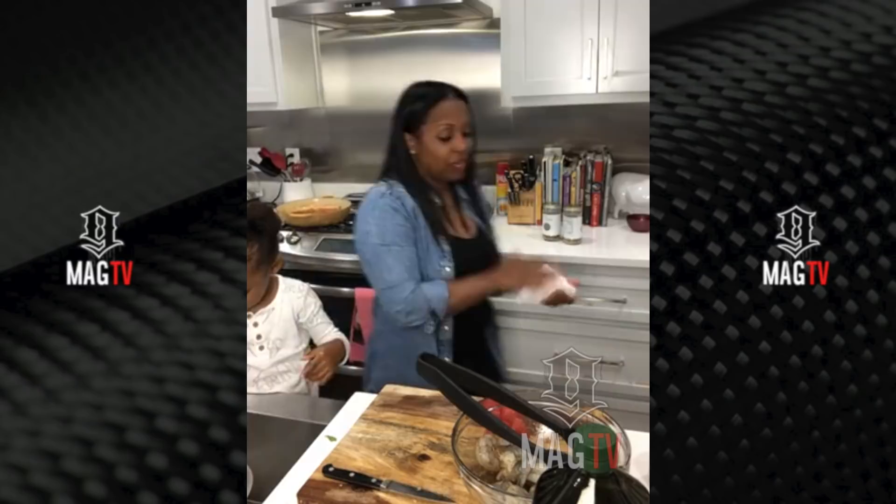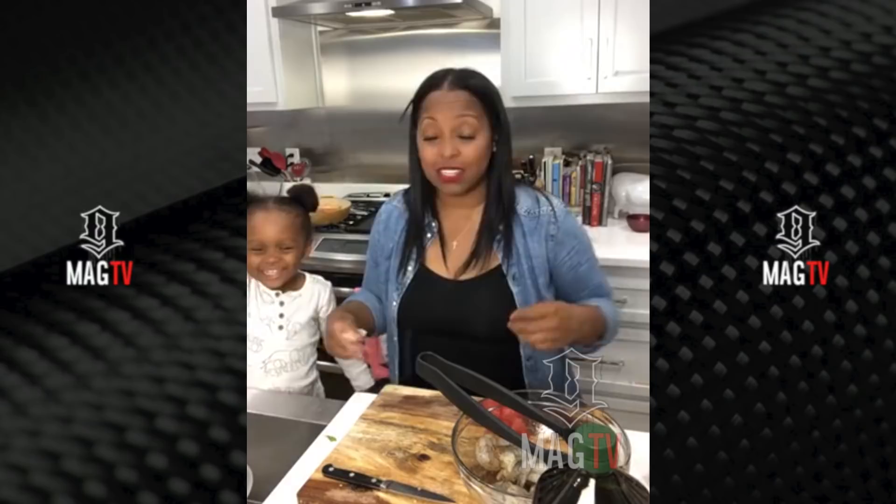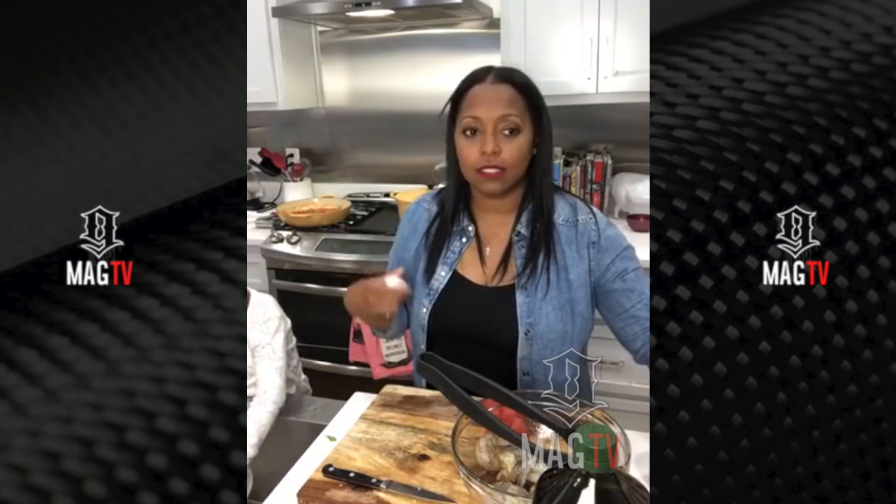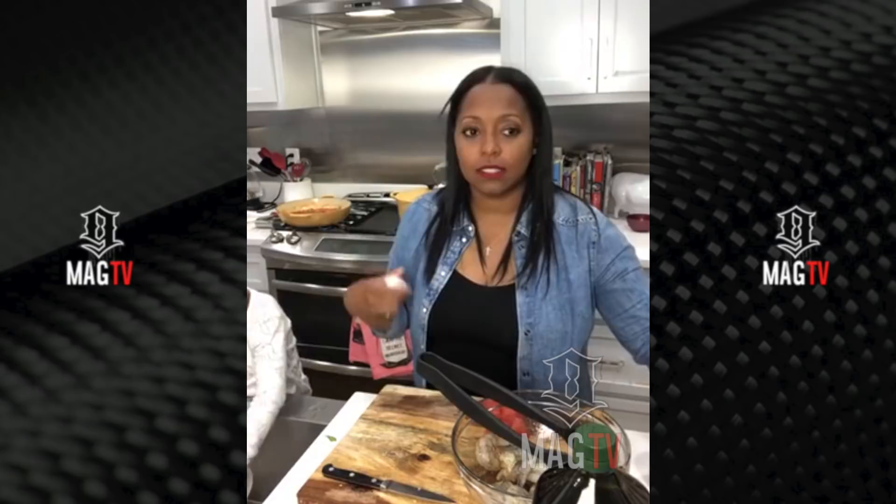Alright, the grill pan has gotten nice and hot. I got the pasta from Sprouts — they usually sell it at Whole Foods too. We're just going to have to let this hair live, because when you don't do your hair for a long time it's no longer trained to do what you want it to do.